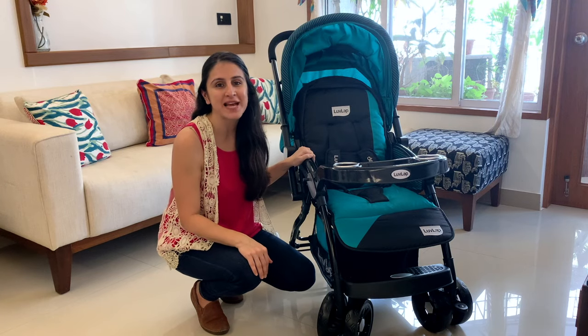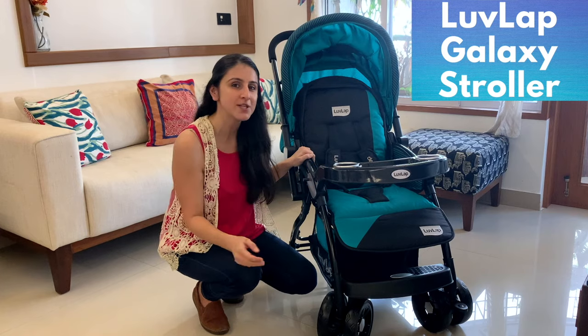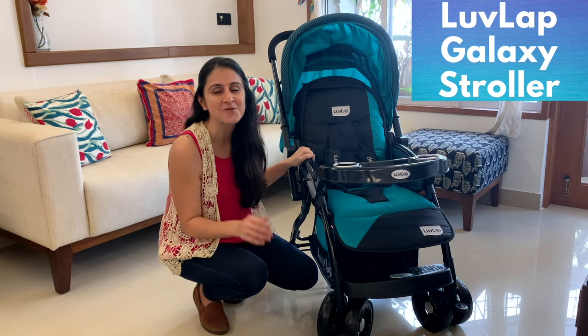Hey everyone and welcome to today's episode of Get Set Mom, which is all about the Love Lab Galaxy stroller, which we got the opportunity to test and shall tell you all about.